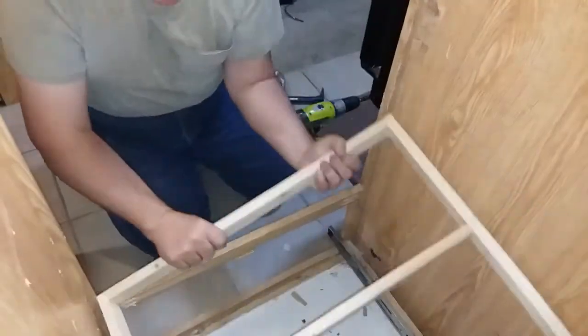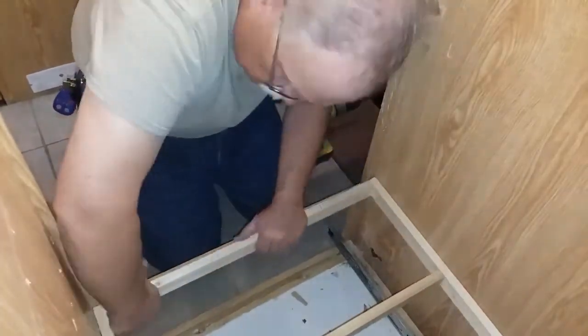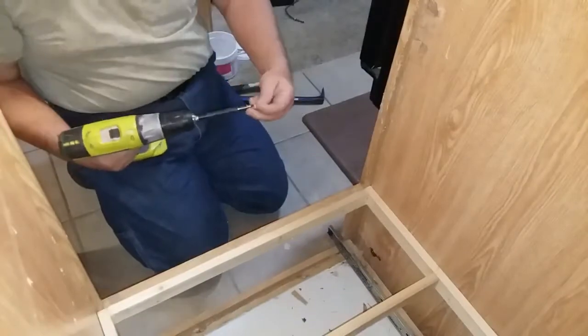With the frame assembled, I put it in place, aligned to the bottom drawer face frame. Then I used shorter screws to attach it to the face frame and the walls of the cabinet.